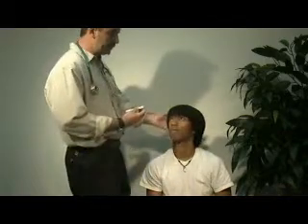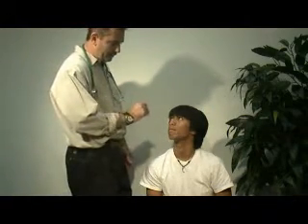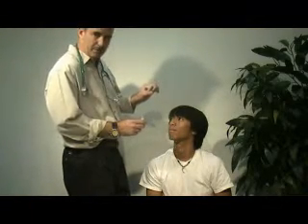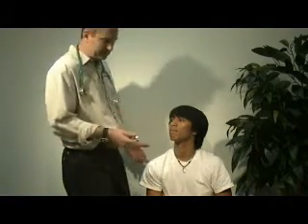This is the pen light. What you'll do is turn the light on by depressing the clip, and have the patient look at your nose or a fixed point on your face. Then activate the light, move it into the pupil and out of the pupil, and what you're looking for is the pupil to contract with the additional light, which will indicate that they are reactive.